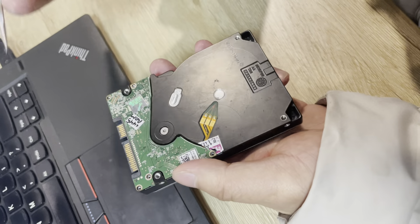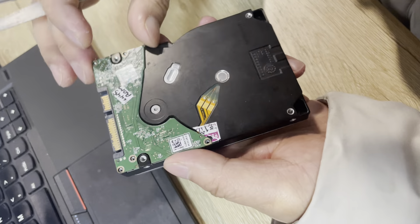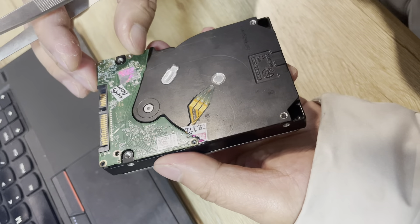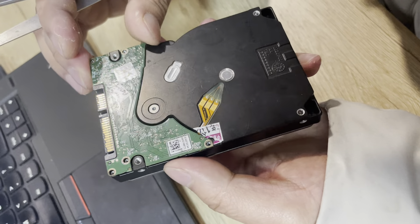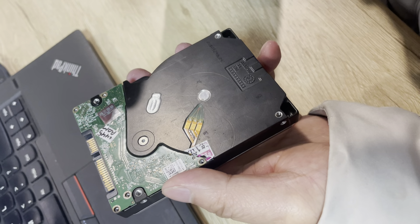Now let's check how to remove the PCB. Users cannot take the PCB directly like this way — this is wrong because this way users will damage the PCB. So we need to use a tweezer like this one.